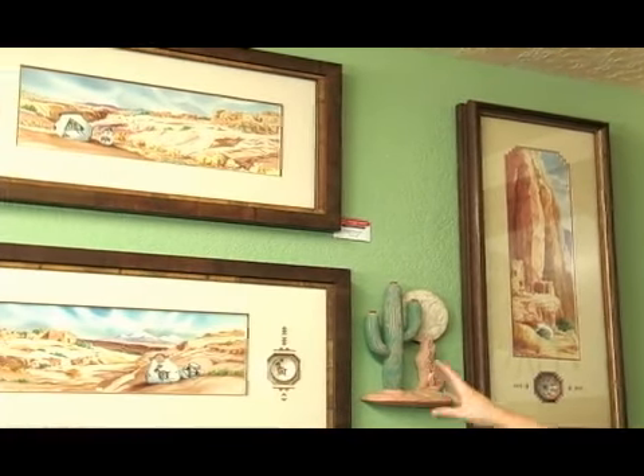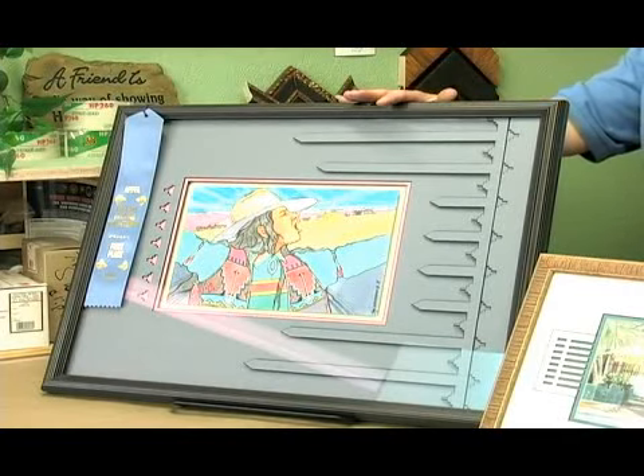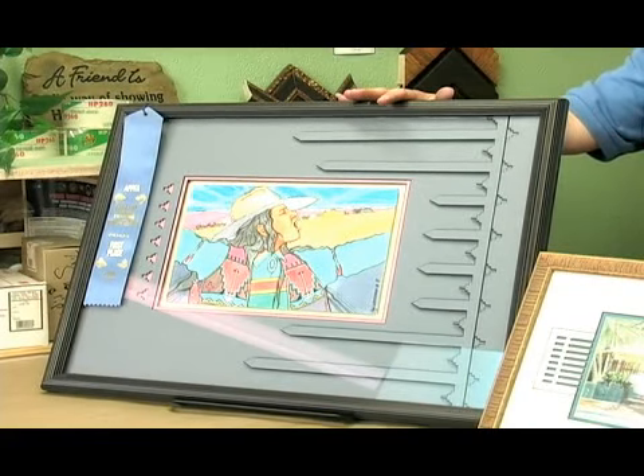So you can see that you can use light matting, you can use dark matting. These here in the front — again, you can do a one-of-a-kind design that no one else has, and this will be an heirloom that you will hand down for generations.